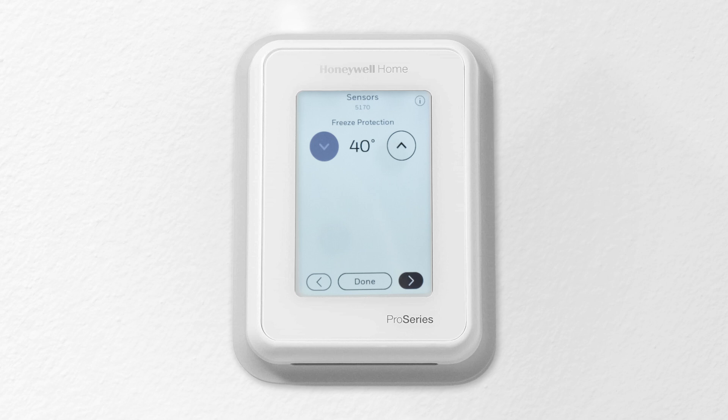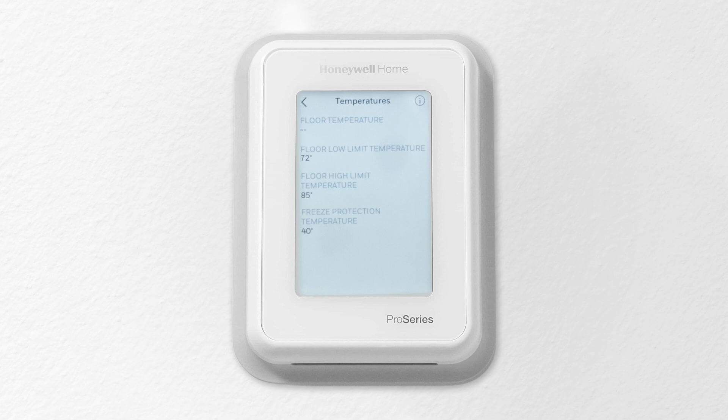Save your settings. To view the floor temperature and its settings, go to temperatures under the menu.